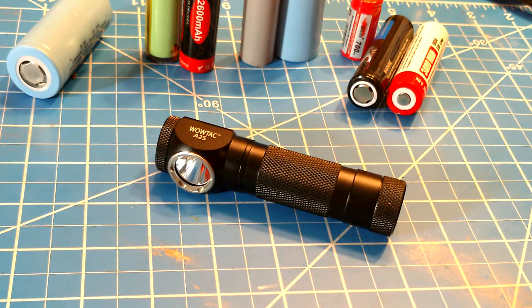Today we're going to talk about the WowTac A2S. WowTac are the same folks who make tactical lights that have taken YouTube by storm with the quality they're putting out in that $20-$30 price range. Being a new company working under the guidance of Thrunite, they've been able to produce a light very cheaply using Thrunite's designs and passing that savings along to us at a really good price.